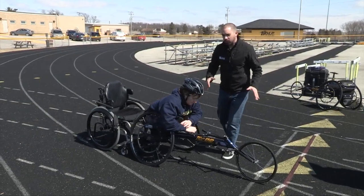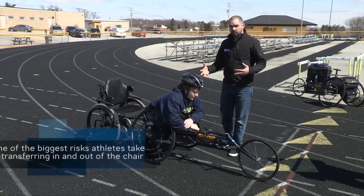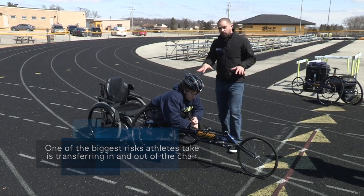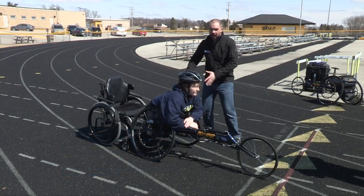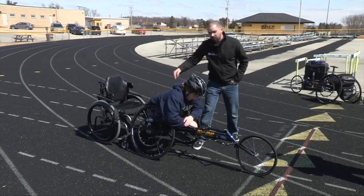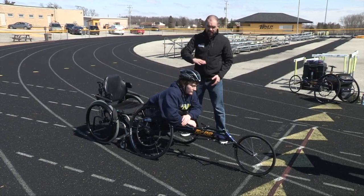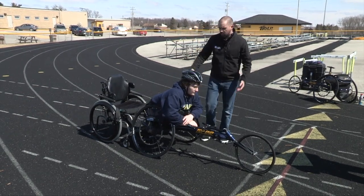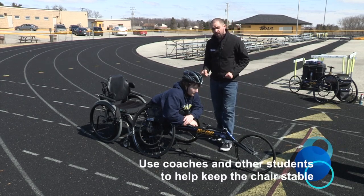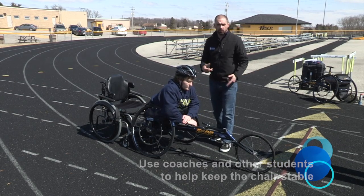In every aspect of racing wheelchairs, we want to make sure that the athlete is going to be able to stay safe. Unfortunately, one of the points where you can injure the athlete most commonly is actually transferring in and out of the chair. The way the chairs are designed, all their mass is in front of the center of gravity, which is the axle. If he sits upright, his mass will be behind that center of gravity, making it very easy for the chair to tip over, causing a head injury or other issues. So we want to make sure that when they're transferring in and out, especially the first few times, that they have a little bit of help from coaches or other student athletes to keep the chair stable.